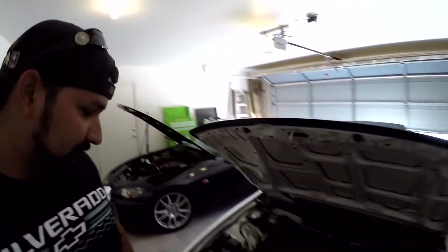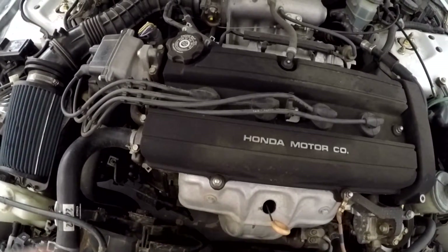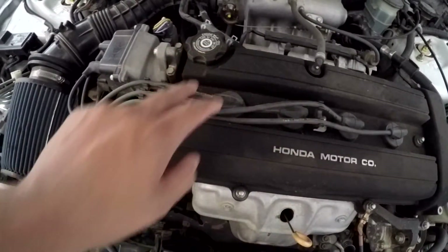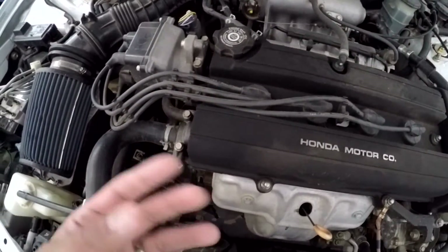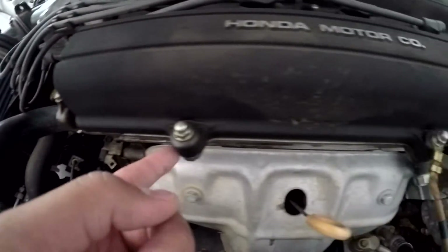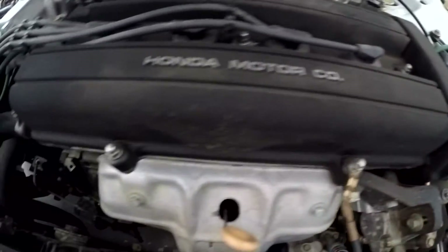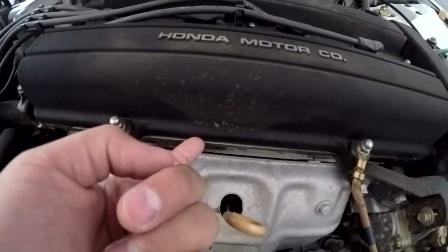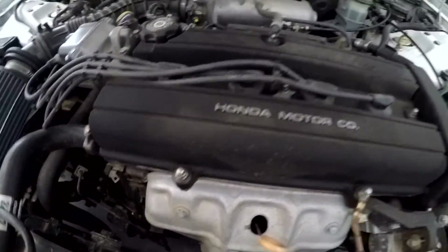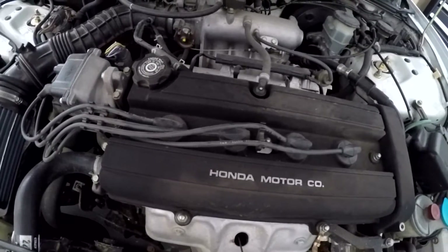I'm not sure how well you can see it, but around this area right here it's all moist, and that's because it's leaking oil. Along the seam right here is again more oil. So one thing for sure it's going to need is the valve cover gasket, and I'm pretty sure these grommets right here are going to need to be replaced. While I'm at it, I'm also going to replace the spark plug seals.